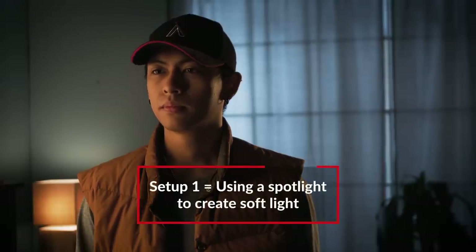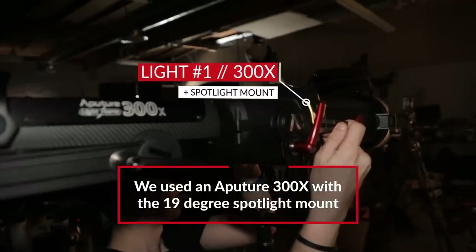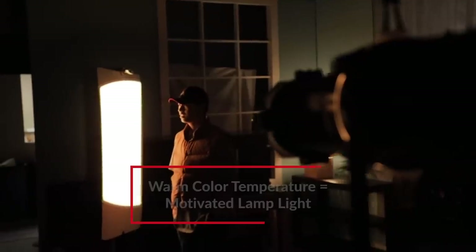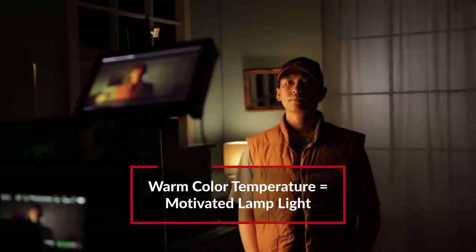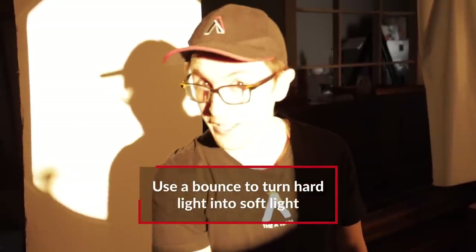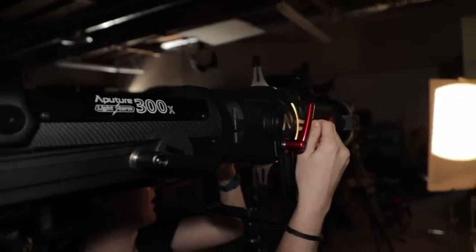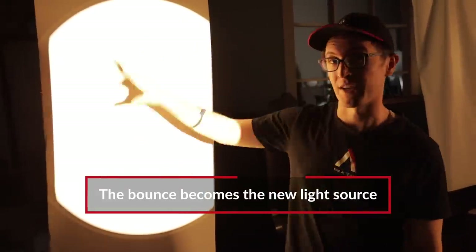For our first setup, we're creating a soft light with a spotlight. To do that we have our 300X set to 2700K, mounted on our spotlight mount with a 19 degree lens, which is a pretty narrow lens. The 2700K color temperature really adds a sense that this light is coming from a household lamp. Spotlights are naturally a small light source, creating harsh edges onto your talent. So to achieve soft light, we introduced a bounce card, and we're using cutters to shape the light to the exact size as our bounce. This expands our point source light into a much bigger size.